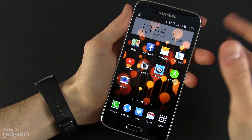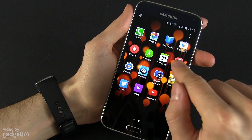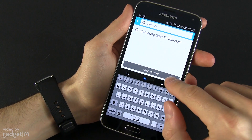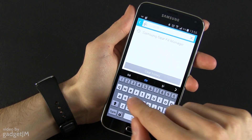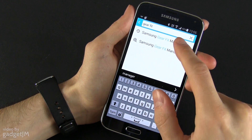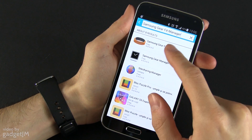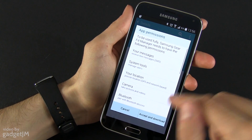What you need to know is that the Gear Fit manager is available in Samsung Apps. In the app drawer you have Samsung Apps, and in there you can search for Gear Fit manager and find the application and download it. It's free of course.